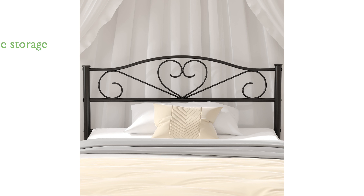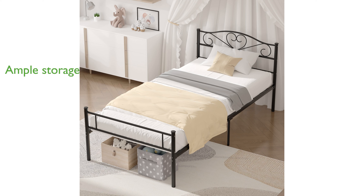With a height of 14 inches, this bed frame offers 12 and a half inches of underbed clearance, providing ample storage space for your belongings.